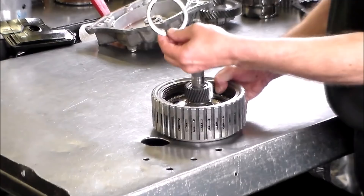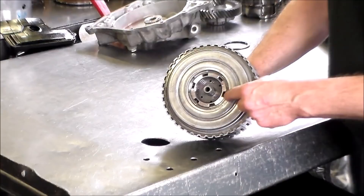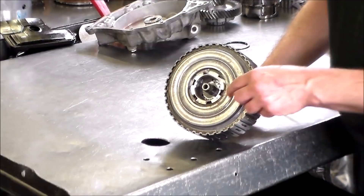Here's a bearing that goes right in here. I need to move this because it's going to fall out. Now I've got to go over to the press — I've got to press this down and take this snap ring out in here. It's a pretty easy snap ring to get, no specialty pliers — I'm just going to press it down and get it out with my scribe. Let me do that and I'll be back in a second.